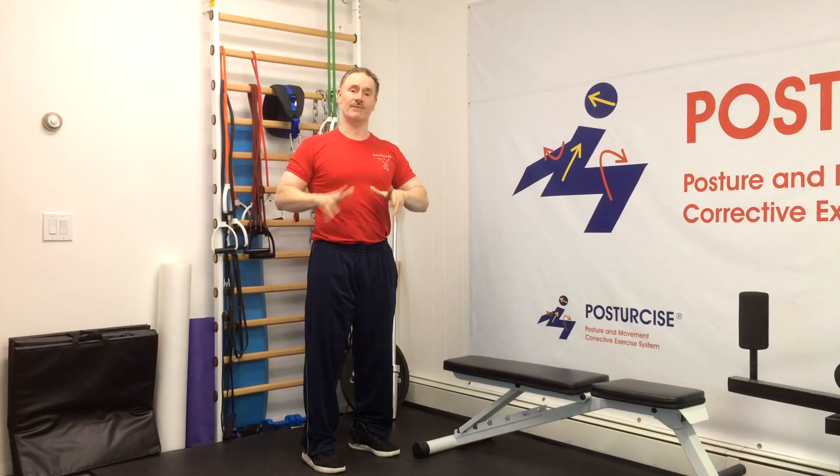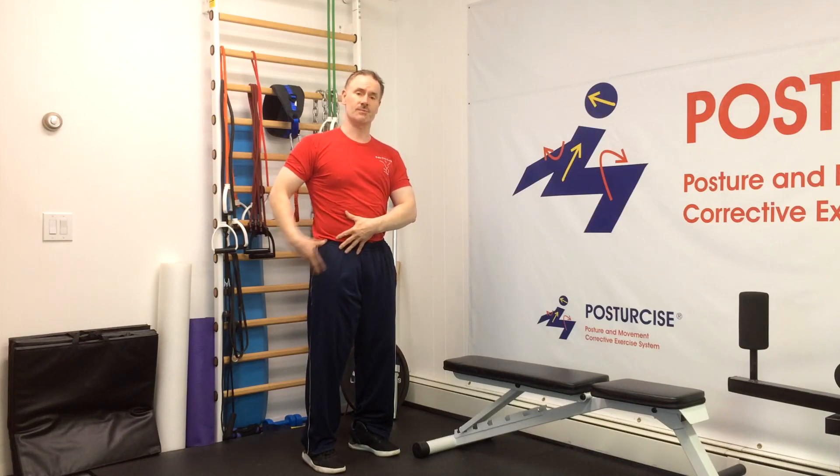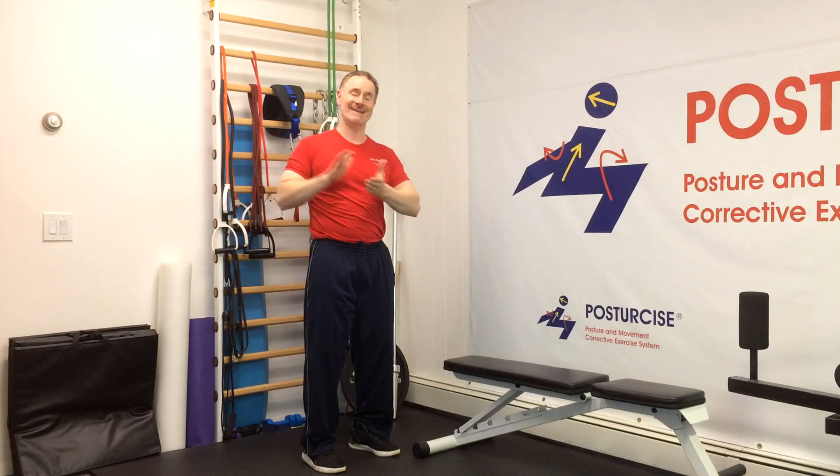For those of you who have tuned into our channel before and seen some of our videos on degenerative disc disease, one of the key components for a lot of patients and clients who suffer with degenerative discs is that they have weak glutes and weak hip muscles — meaning weak buttock and hip muscles. As a result, that can affect the proper flexibility and strength of the lower body as it goes through motion, and many times back muscles are compensating, becoming too tight, too stiff, and placing too much pressure on discs.